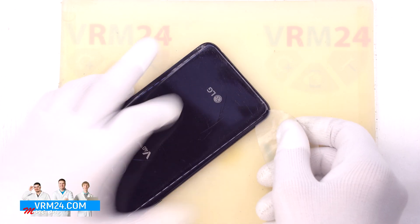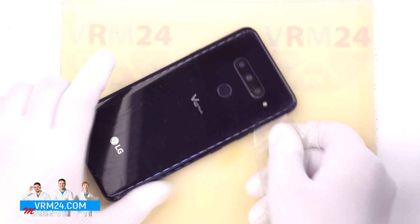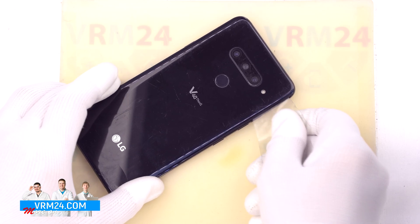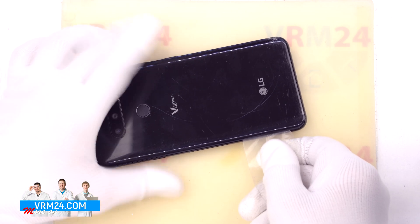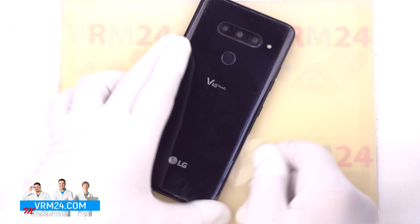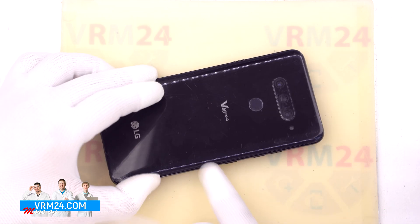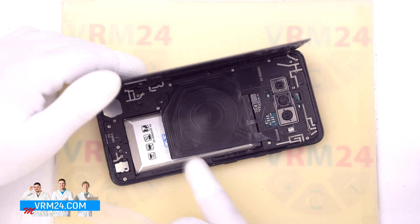The plastic film is a protective film from a new display or a film from the stationery store. We insert it into the gap between the display frame and the back cover and run it along the edge, cutting off the adhesive base. Usually the back cover is very firmly glued, but in our case it is glued really loosely, so in your case the back cover will be much more difficult to detach. You need to be careful.